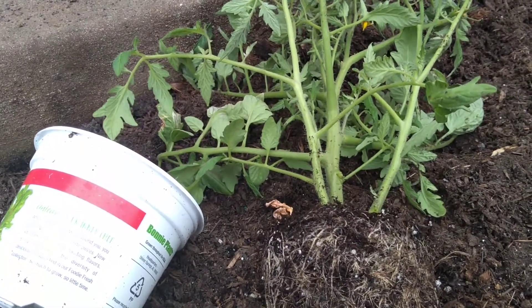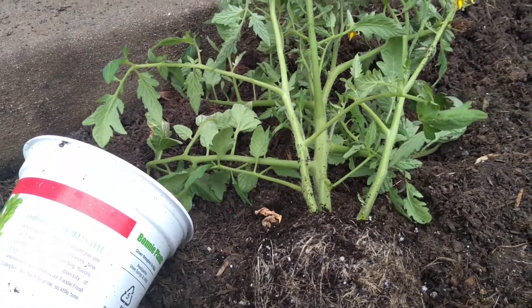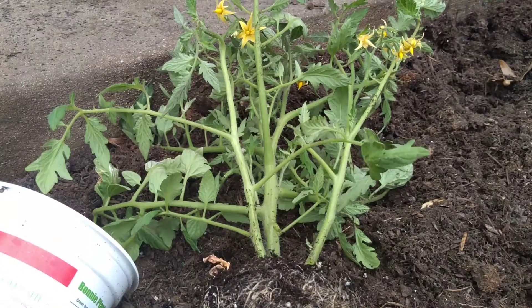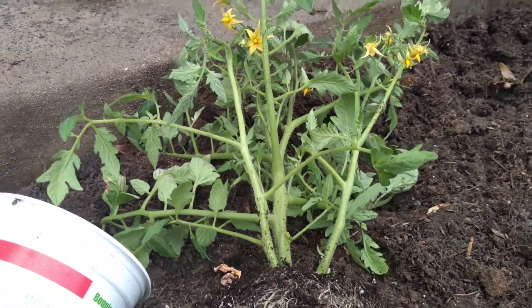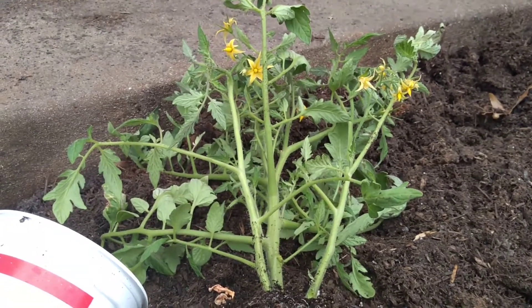it nice and deep, and then those little hairs will become roots. Tomatoes are the only plant that do that. There's your growing tip in two minutes or less — until next time, happy growing!